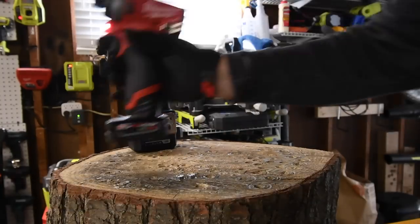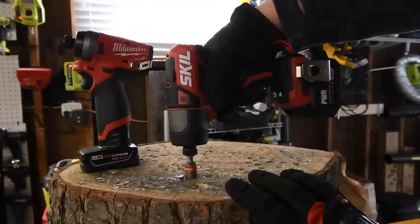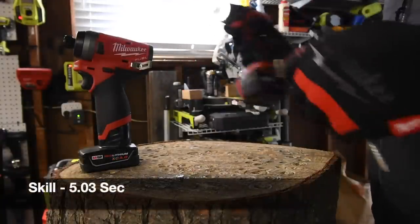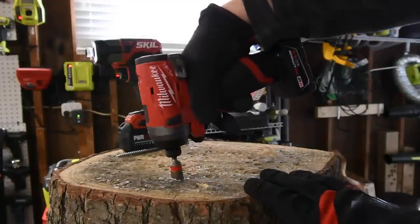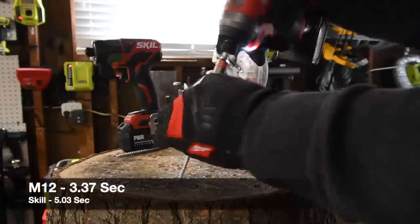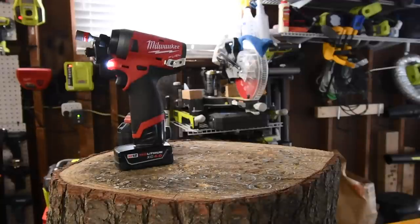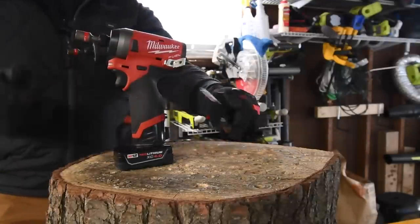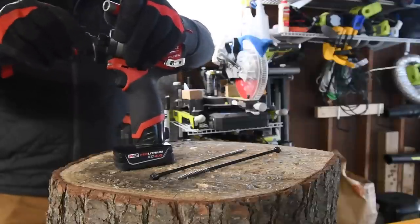Ready, go. Time — I don't know the results until I edit the video. Let's take it out — ready, go. Time. Back to the Milwaukee — ready, go. Time. Let's bump it up a notch. The adjusted collet on the Skil is not ideal. With the Milwaukee you just push the bit in and it's locked — love it.